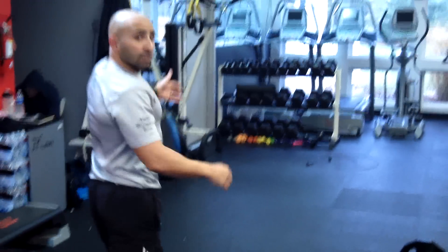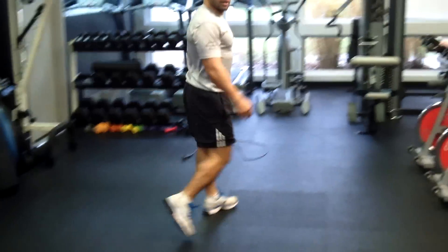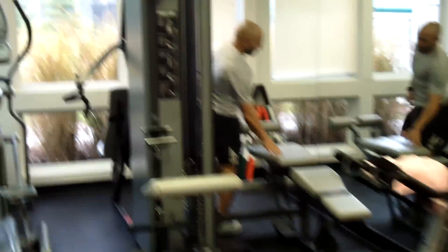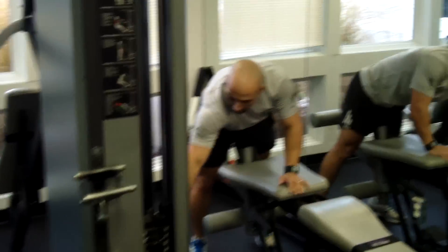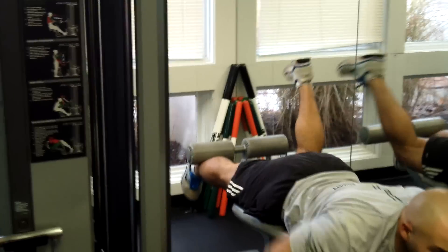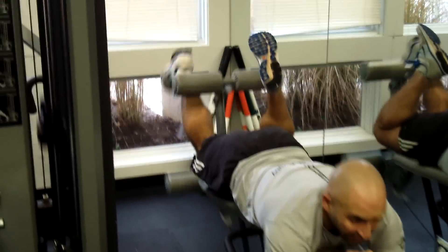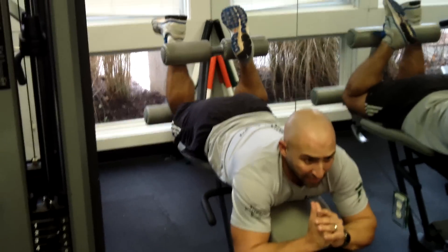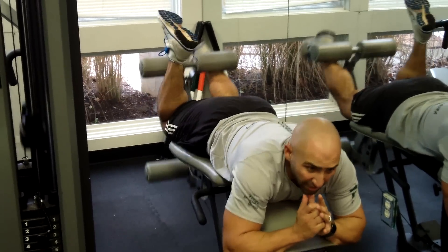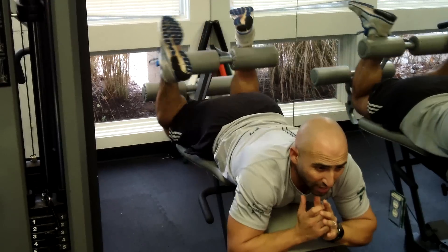Go back and use the jump rope for 100 repetitions. No rest — from here we go over to the hamstring curl. Same thing: adjust the weight accordingly, keep your core nice and tight, one leg bringing it up, keeping that toe flexed, head up so your back's nice and flat. Drive out 10 reps, then change legs and work your way all the way down to one rep.